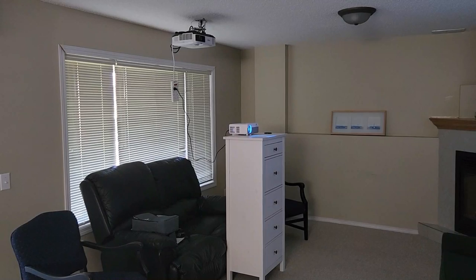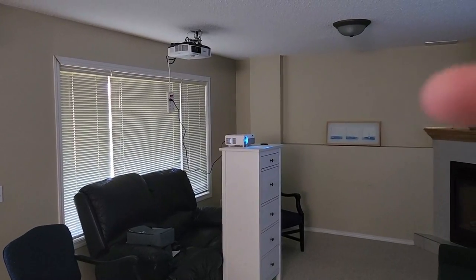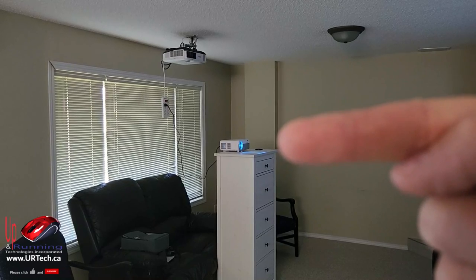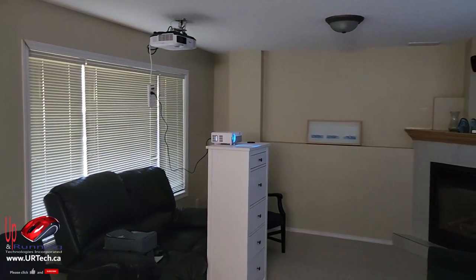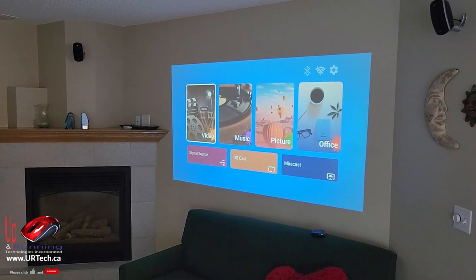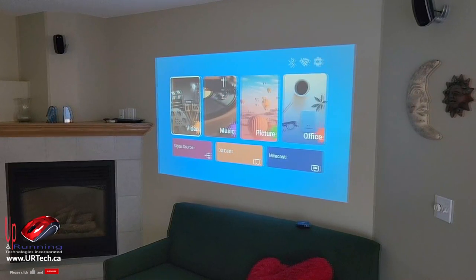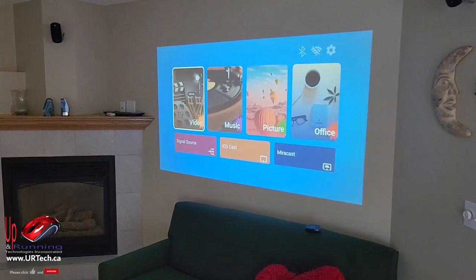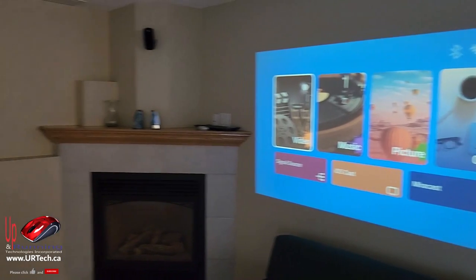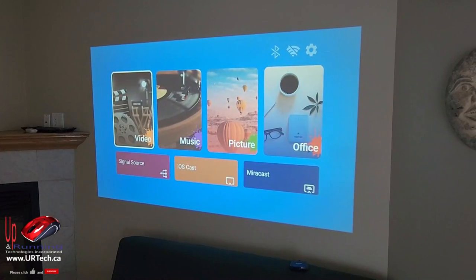Here we are in my basement — it's my walkout level, it's the middle of the day and quite bright. I've got my proper projector up in the ceiling and I've moved a little cabinet so I can put the Yabber Pro Y9 on it. When I show you the image, you can see that's probably about the right size. When I push it back a little further onto the top of my couch, it's very large. I want to give you the best example of what this projector can do and give it a fair review. You can see it's very clean and very bright — the 15,000 lumens is shining through nicely.